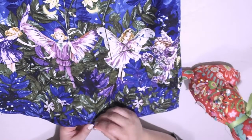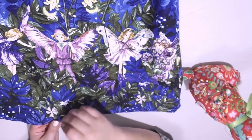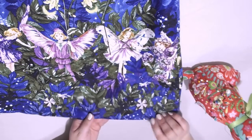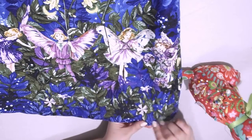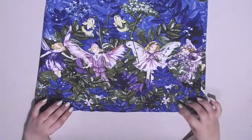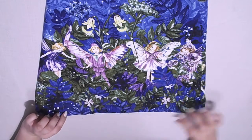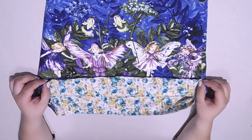Just carry on until you're pinned right the way around. Once you've pinned right the way around your dress — and you can see that I have been liberal with my pinning — it should look a little bit like this.